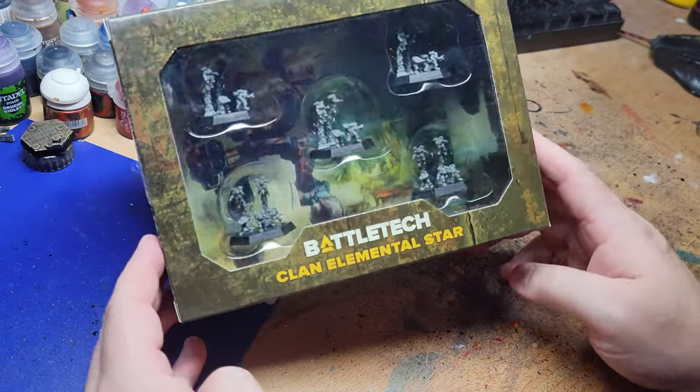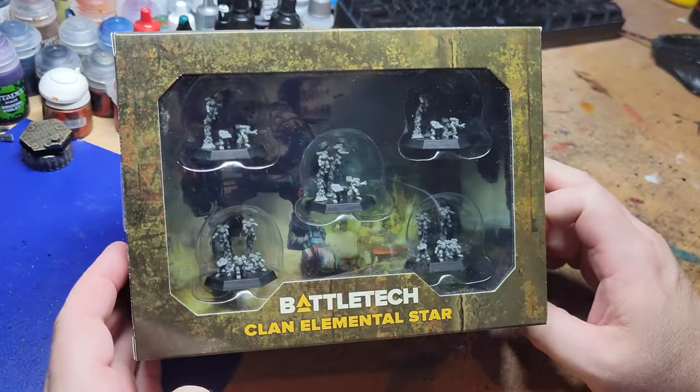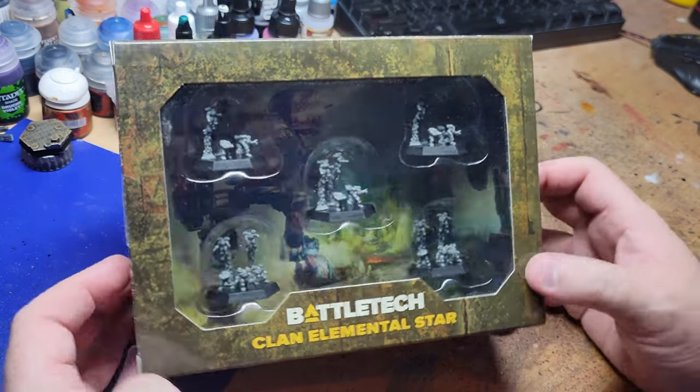Hello everybody, Mechfrog here. Today we're going to tackle the box of Battletech Clan Elementals.